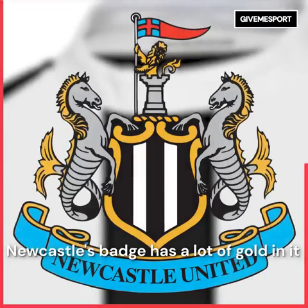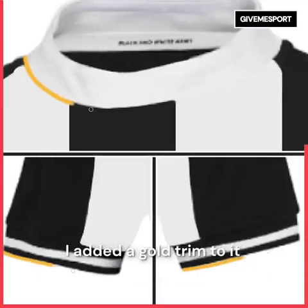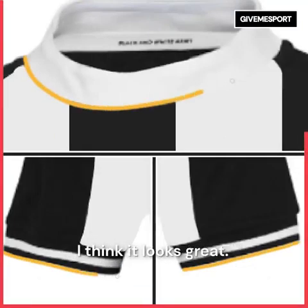Newcastle's badge has a lot of gold in it and I don't know why they don't use this in their kits more often. I added a gold trim to it and I think it looks great.